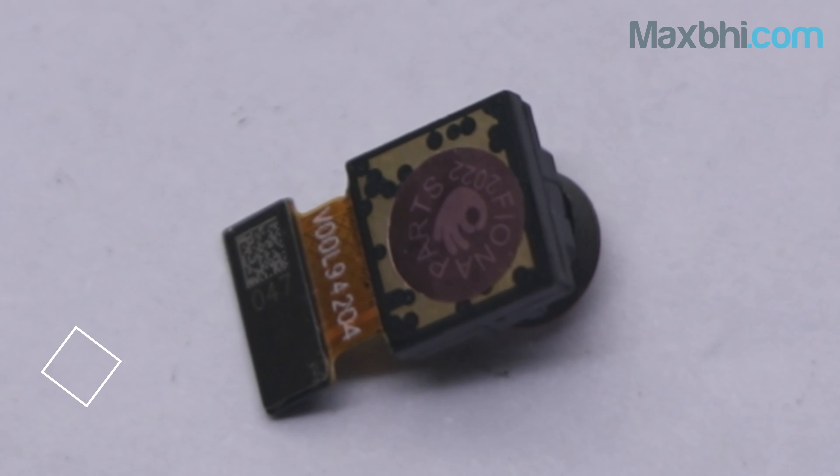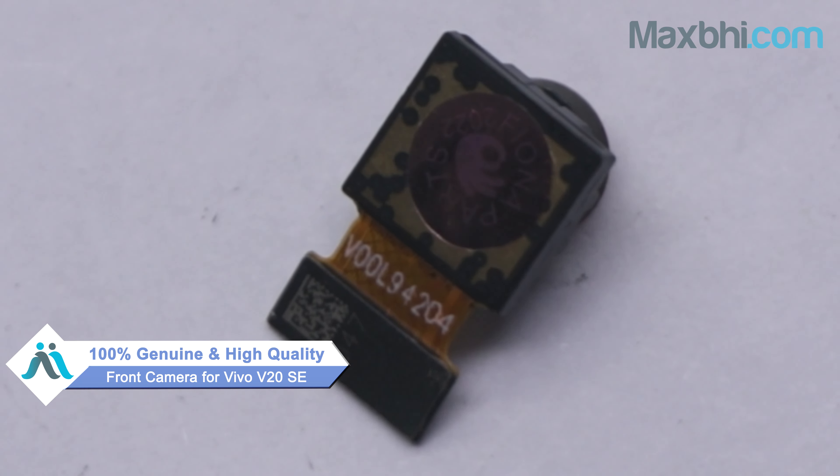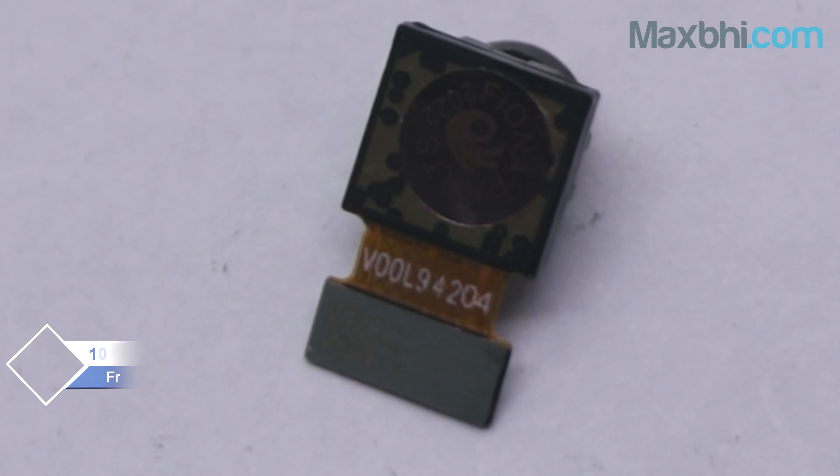Yes friends, you can buy Vivo V20 SE's new front camera. This front camera is a 100% genuine quality product which works similar to your original product with a perfect fit for Vivo V20 SE. This front camera first goes through our quality team for inspection, and after quality assurance the front camera comes back to you.